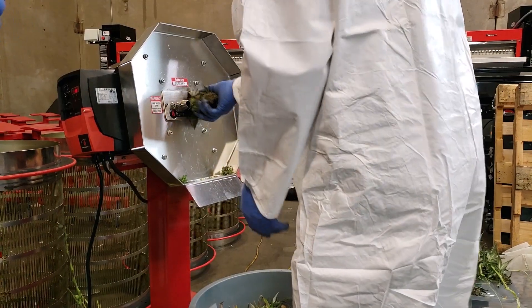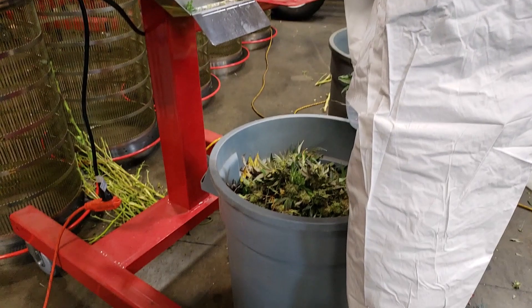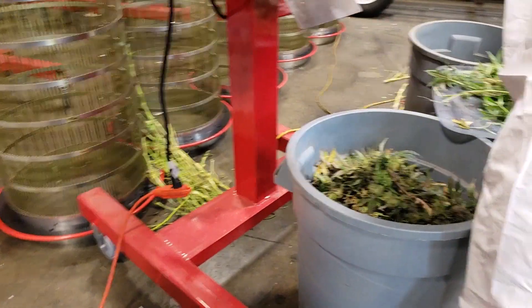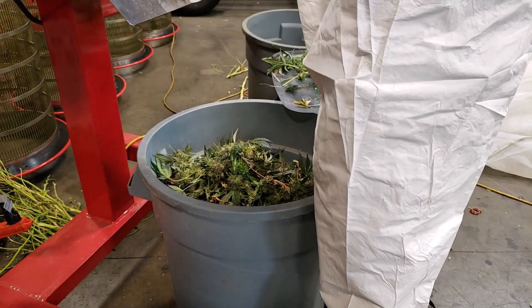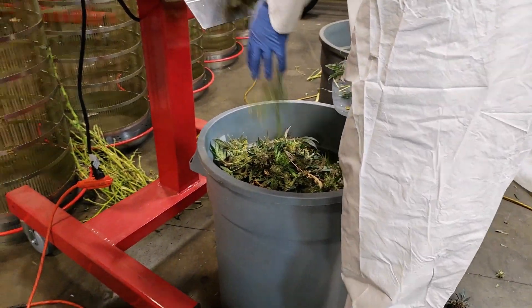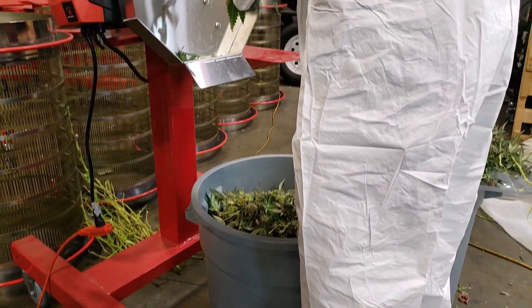You can see how much material starts to build up in here. This is the same material we're going to run through the Gladiator trimmer after this, so you're going to see the exact same material that's been bucked using this machine — a nice clean workflow. It'll fit in a very small space in your operation.